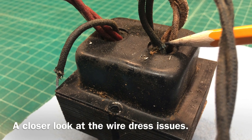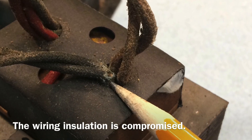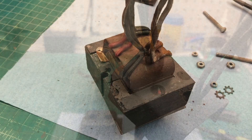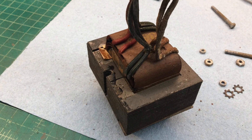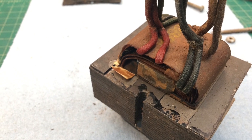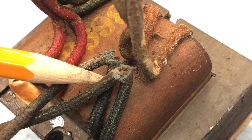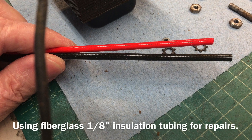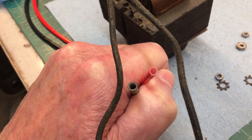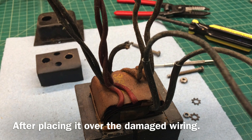We're back on the Airline 62-316 from 1936. There's a lead dress issue on the power transformer that needs to be tidied up. You can see the damage to the wires, which is definitely making it unsafe to operate. The primary windings to the right are in worse shape. Here's a close-up view of that, and for a quick fix I'll just use some fiberglass insulation tubing to make the repairs and have that protrude back through the cardboard.